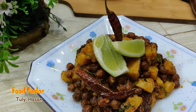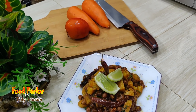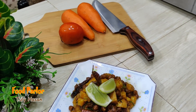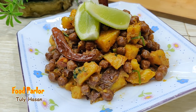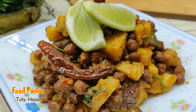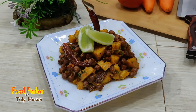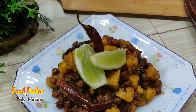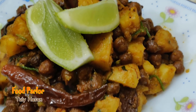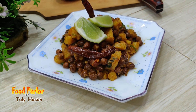As-salamu alaikum. I am going to show you the first recipe. I am going to show you the special recipe. The special recipe is very simple, but it is a special recipe. Now I am going to show you this new recipe.